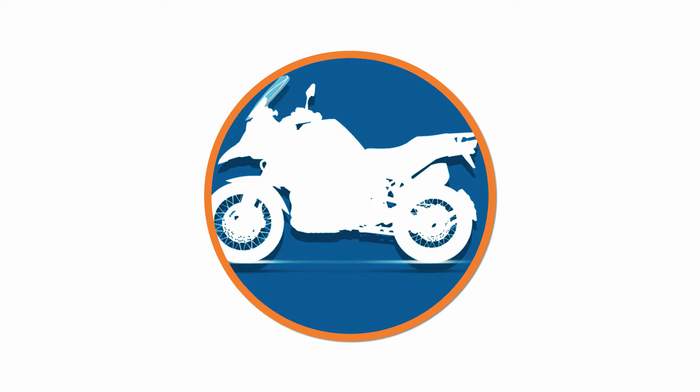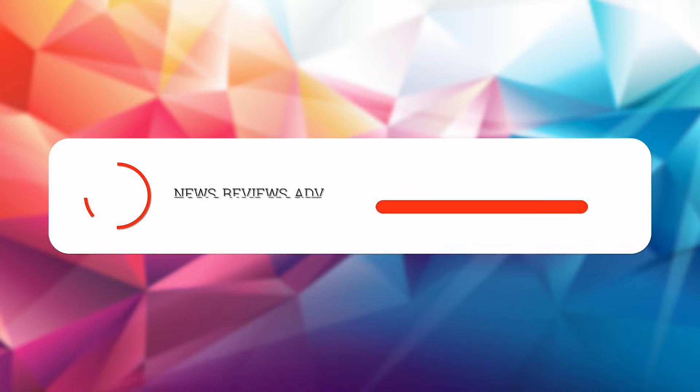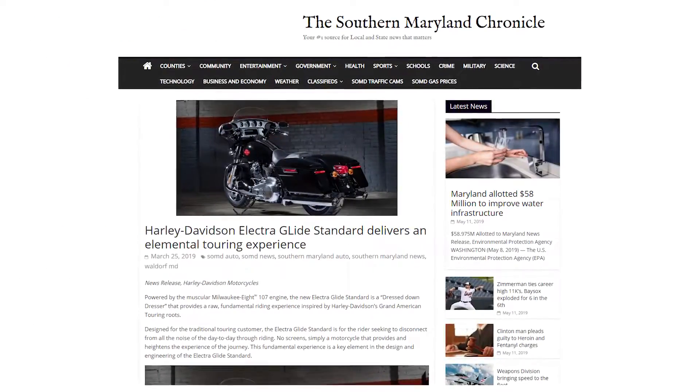If you've always wanted a slice of the Harley-Davidson touring experience but were kept away by price tags of around $30,000, Harley has a surprise for you. Chopping off bits and pieces here and there, allowing you to have it in any color as long as it's black, they have managed to bring their iconic touring experience a lot closer to the masses by slashing the price considerably.